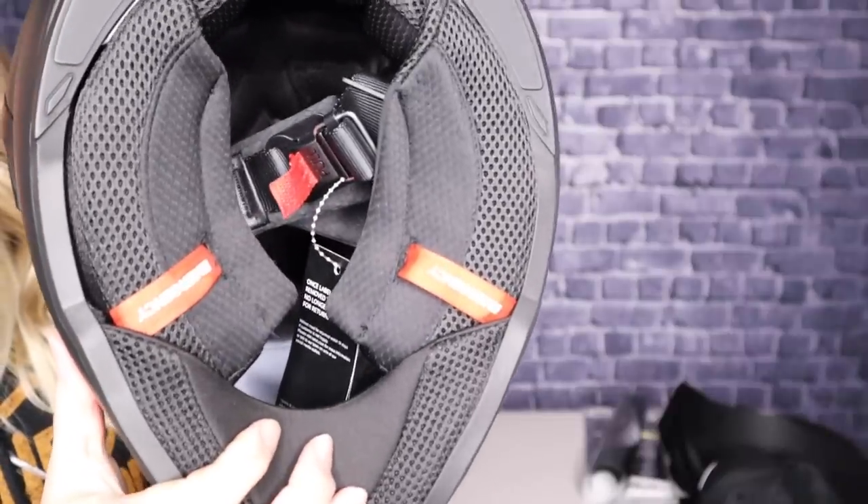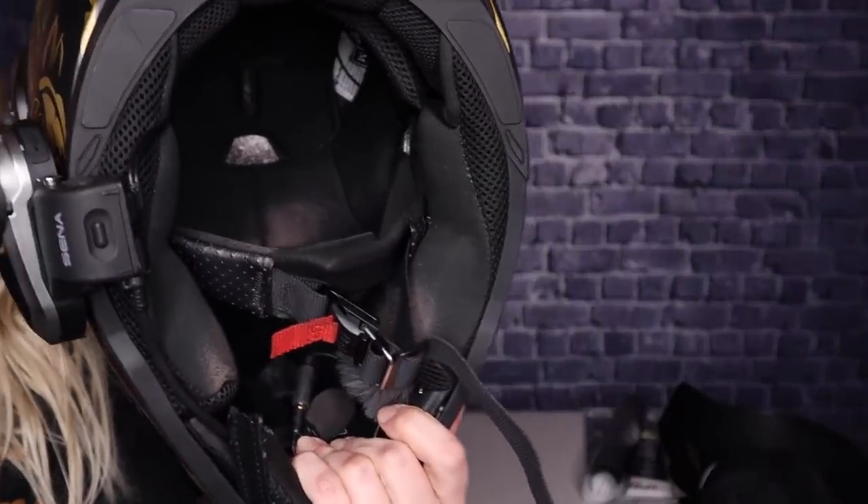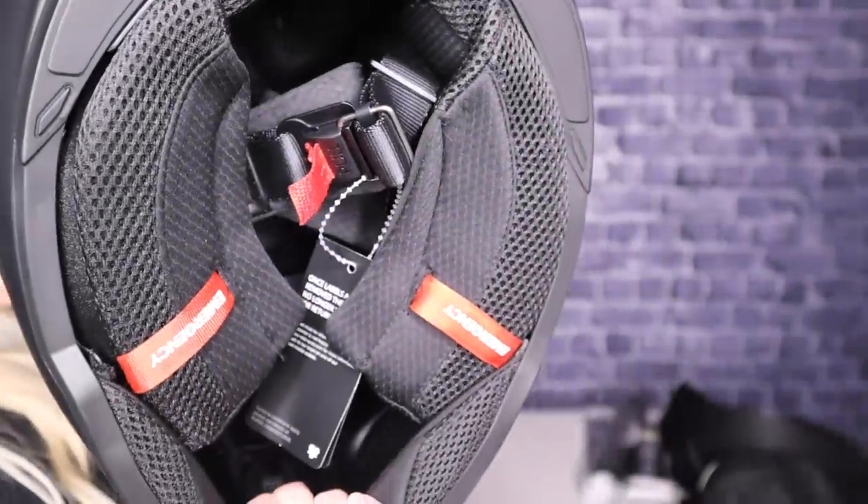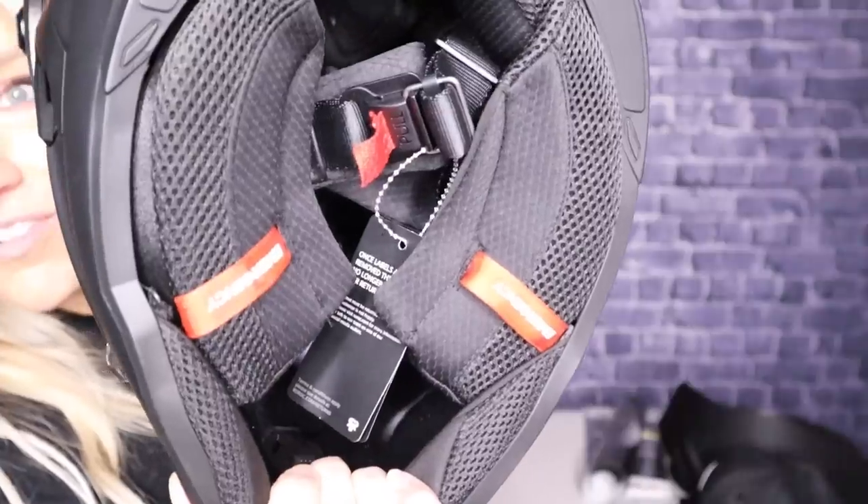You have the emergency release on these. Don't look how dirty it is, but look at the difference — this is the 1.0, and this is the 2.0. That's a huge difference.